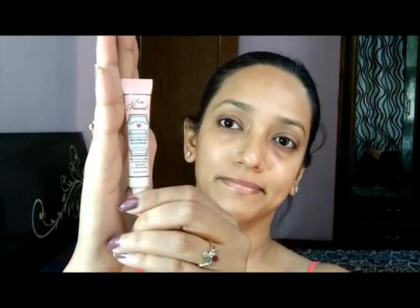So I'm first going to prime my face and I'm using Too Faced Rx Hangover Primer. I'm just priming my face — it is a very hydrating primer and I love using this primer.